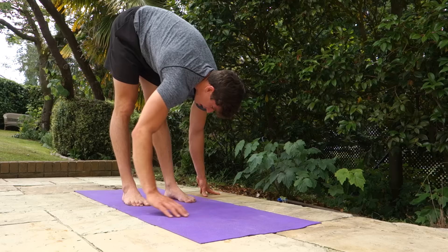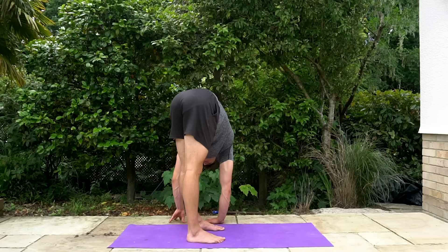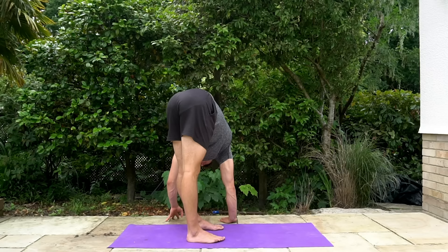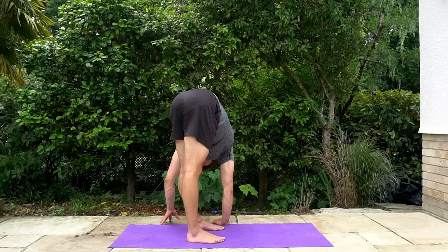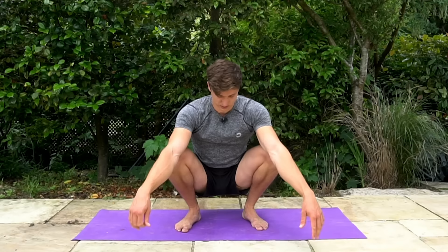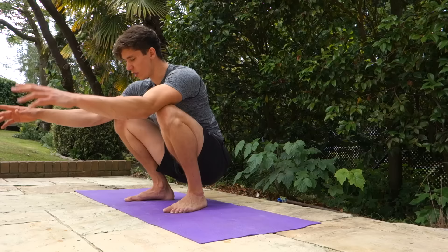From the relaxed pike position, we're going to do some twists. Twist to the left-hand side as far as you can, swing back round, twist to the right-hand side. Pause briefly on each and just keep swinging round and sinking deeper. We're going to do five repetitions on each side. And that is basically the routine.